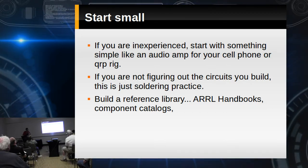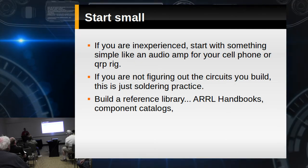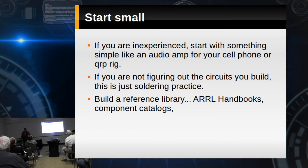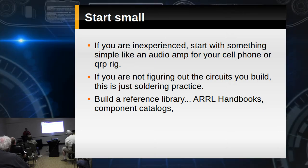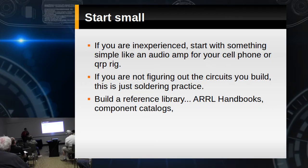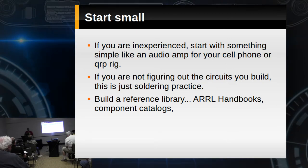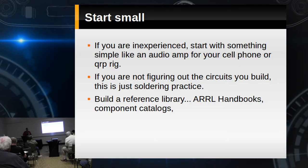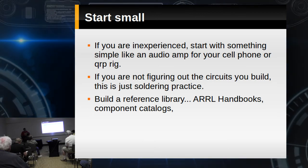Start small. If you're inexperienced, start with something simple — audio amps, keyers for your rig, all kinds of things. If you're not figuring out the circuits you build, this is just soldering practice. There's really no point — we can't beat the prices of most accessories. The only way building an accessory makes sense is if you can make exactly the accessory you want and learn something from it.